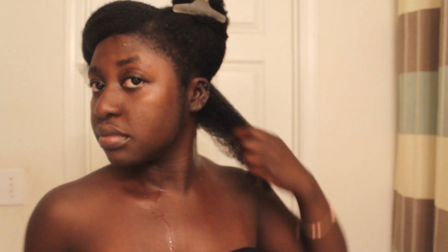If you've never done a Deva cut before, what you have to do before you go is define your hair, so your hair has to be in its natural state — which is basically a wash and go. Your hair has to be the way it is when it's just curly, without doing a twist out or anything like that.